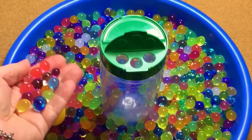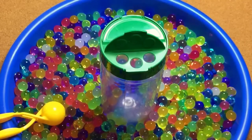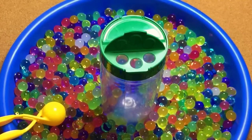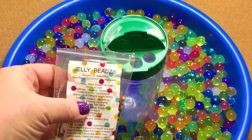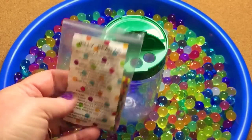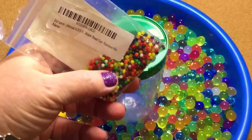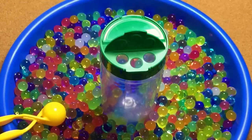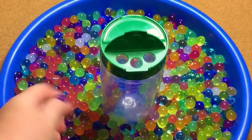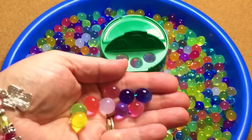They're wet. They start out really small — I have a video on my YouTube channel about these water beads. These are called jelly beads and I purchased these at Walmart. There are supposed to be around 4,000 in the pack. They start out really small and you put them in a bowl of water, and in about six hours they soak up the water and expand to this size.